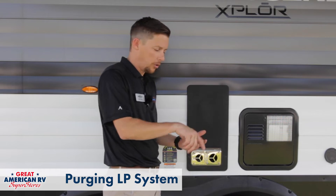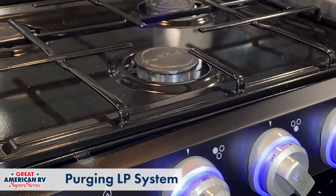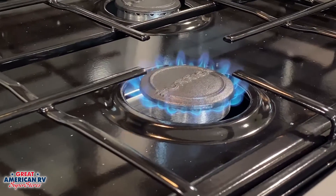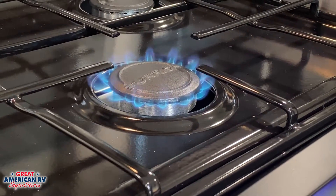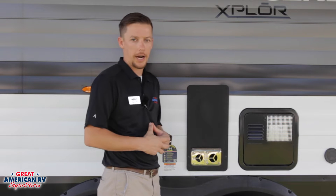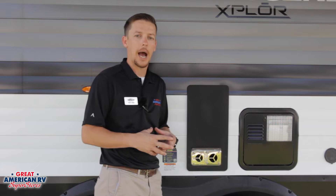You want to go over to your stove, turn the burner on, ignite it, and make sure you have a nice blue flame. Let it run for about 30 seconds and then go back and try that appliance again. This is standard for all gas appliances. I always suggest that if you pulled your unit out of storage, you purge the air out of your lines first before you go into operating anything.